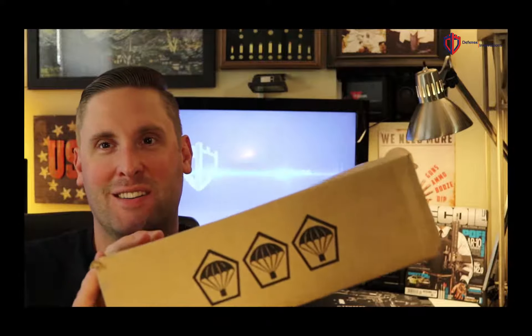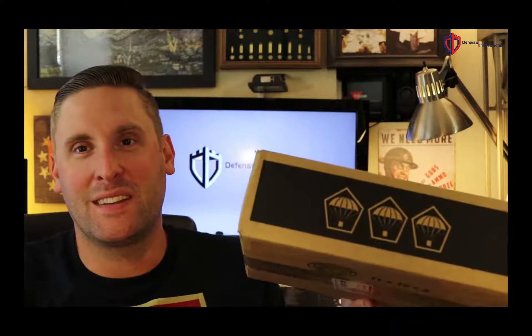Hey there, this is Matt with Defense Innovations, and today we wanted to go ahead and review the August 2017 TACPAC. Most notably it's in a different size box, which was actually the first thing I noticed when I went out and got it. Just got into it a little bit ago, so let's see what we got.